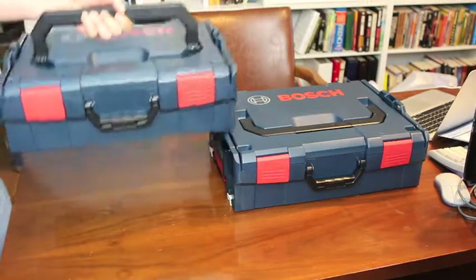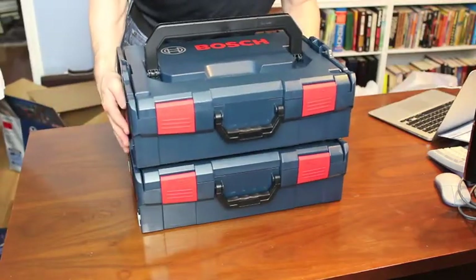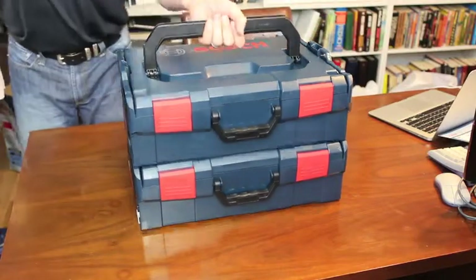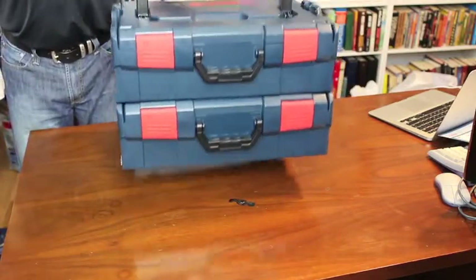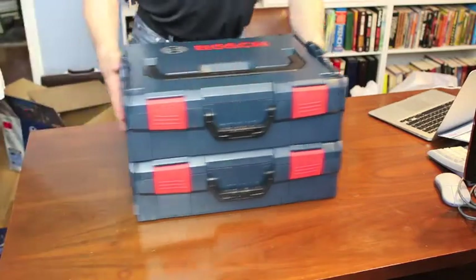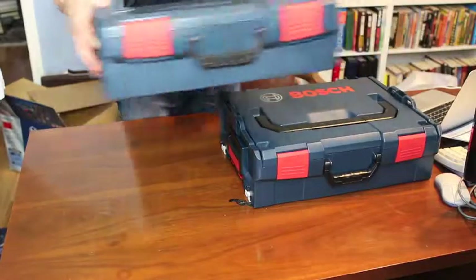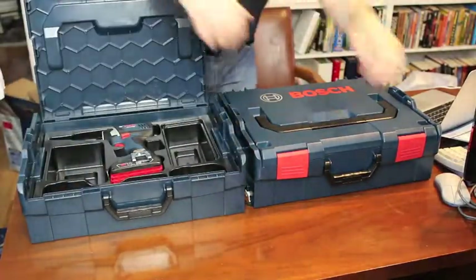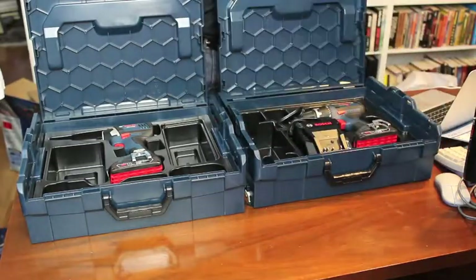One idea behind these click-and-go boxes is that they are stackable. They click into place, so you can just select the tools that you want, click them all together, and you have a very handy and portable toolbox with just what you need. And when you get to the job site, you can easily get to the tools that you need to use.